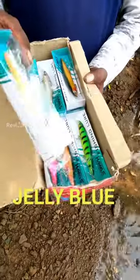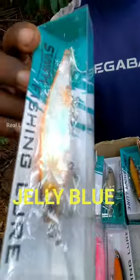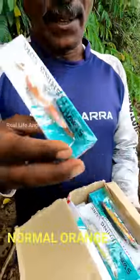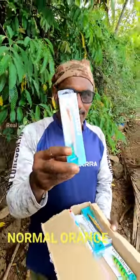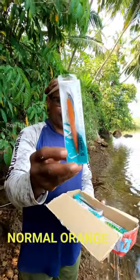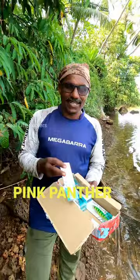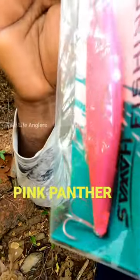It's a super color. It's a jelly blue — it's not a jelly blue, it's a normal orange color. It's a different color.